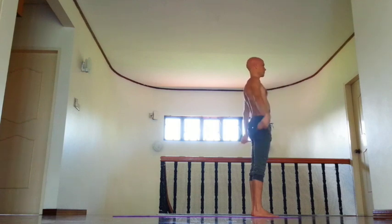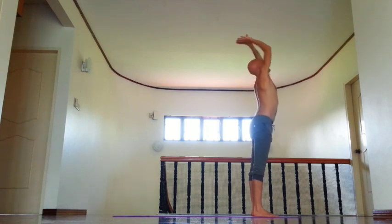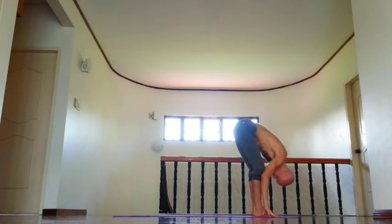Inhale, exhale, press palms together. Inhale, lift arms, open chest, tuck tailbone down. Exhale, bend forward, relax shoulders and neck.